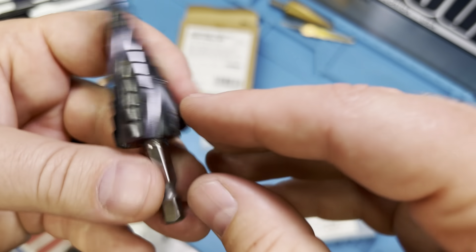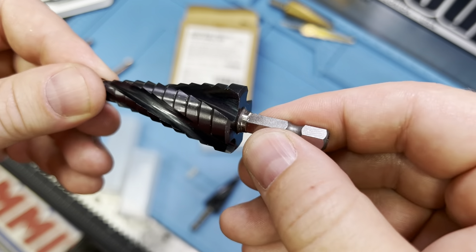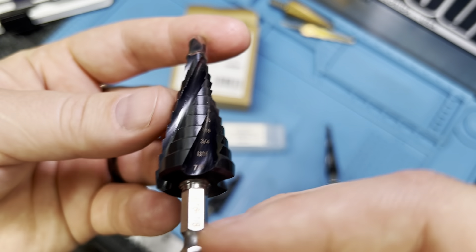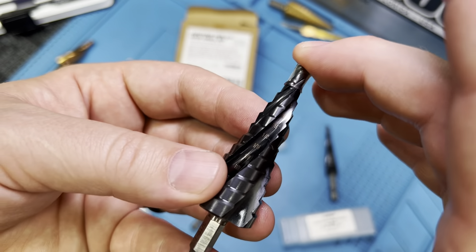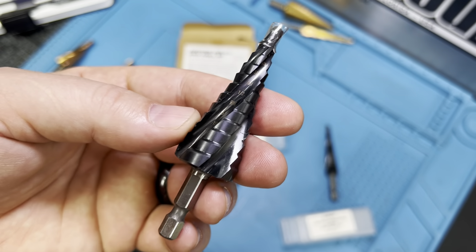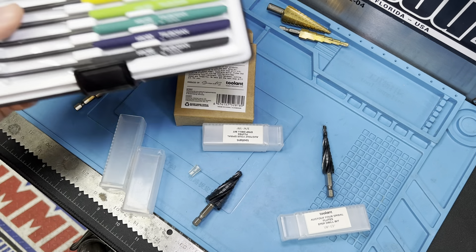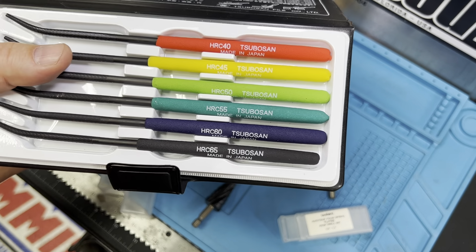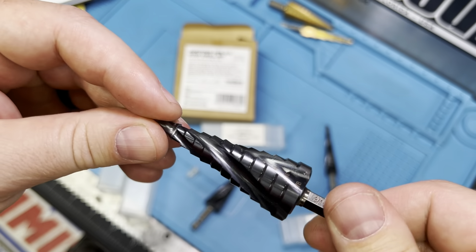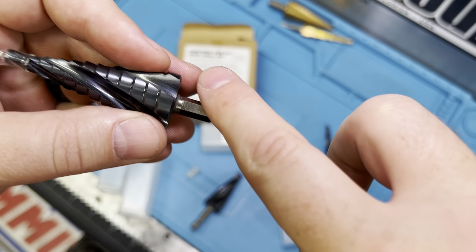As far as labeling, they do a good job — all laser etched. You can see the size and the high-speed steel marking right here. The steel is cobalt, and they've gone a step further with a titanium aluminum nitride (TiAlN) finish. On their website, they list this drill bit set as M35 cobalt. M35 cobalt traditionally comes in at around 65 HRC, which is the highest for that steel. But the TiAlN coating goes above that 65 HRC and takes you all the way to 89 HRC.